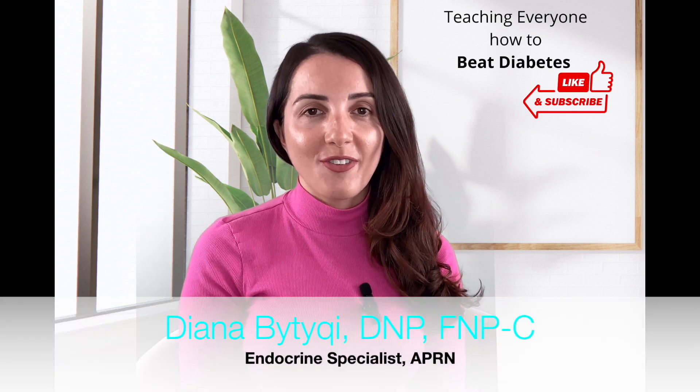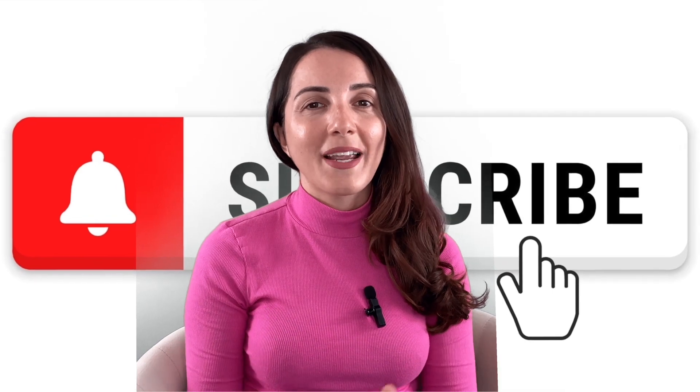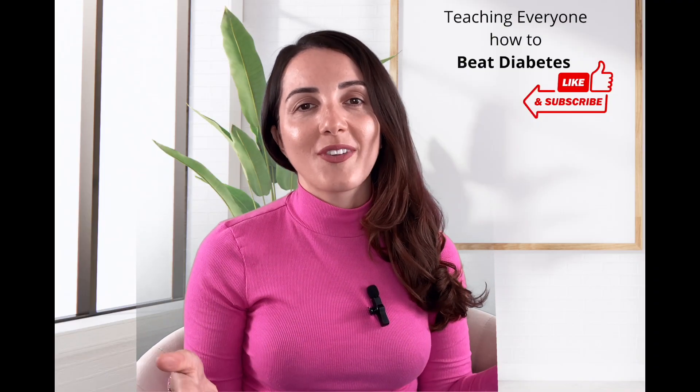Welcome to my channel, The Voice of Diabetes. If you are new, please consider subscribing. If you're enjoying my content, share this video with others, give it a thumbs up, and comment below.